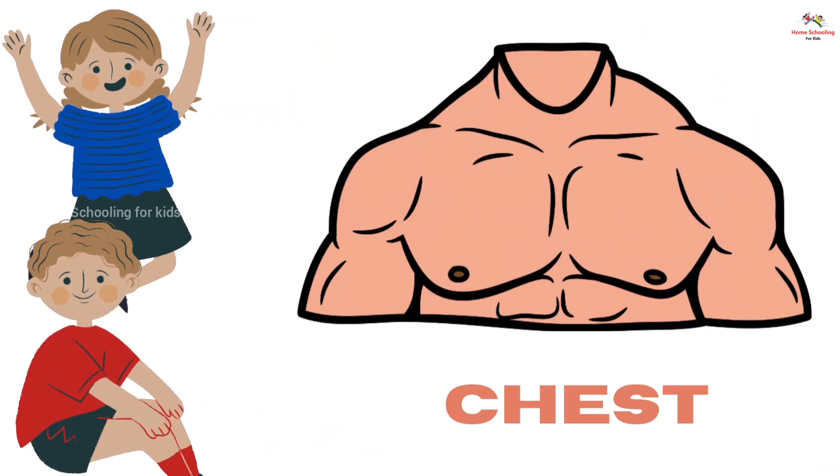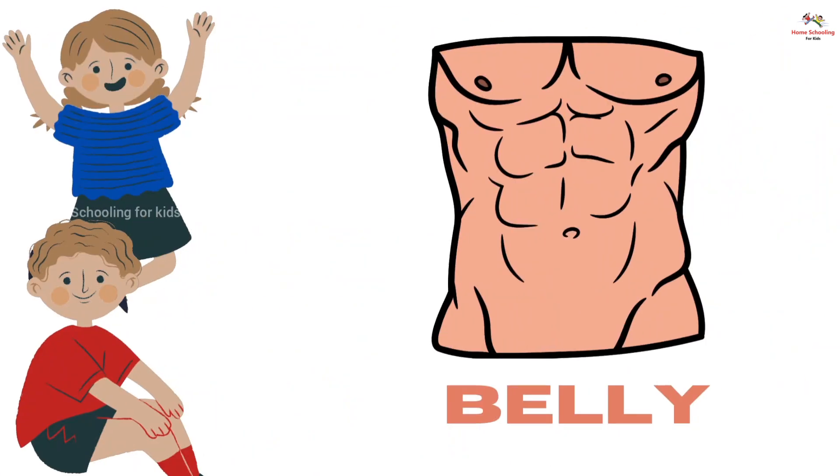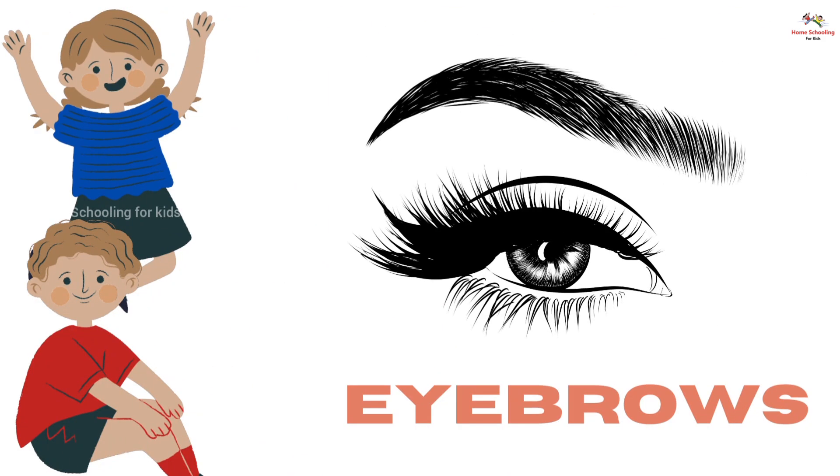Chest, this is chest. Belly, this is belly. Eyebrows, this is eyebrows.